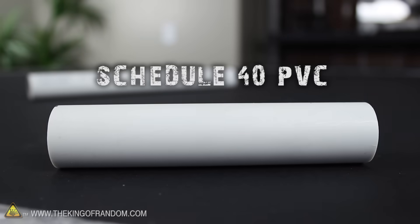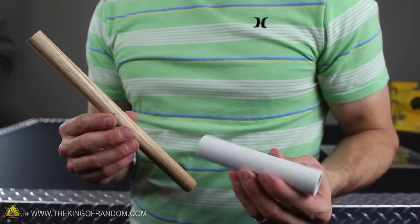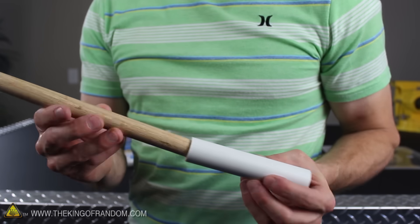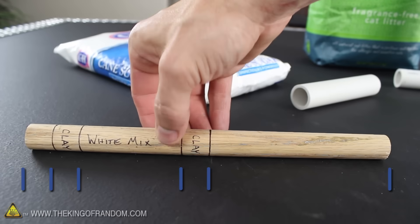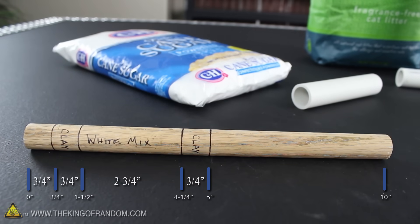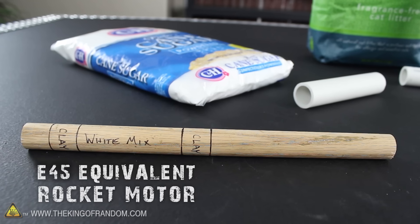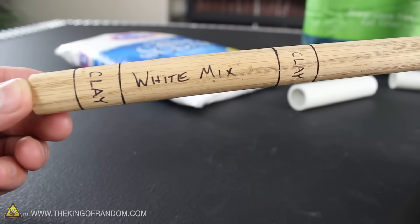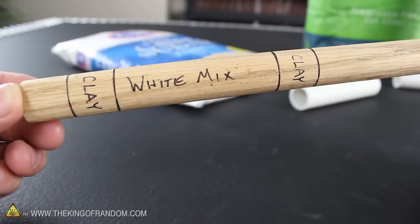This is schedule 40 PVC, and I've cut the tube into sections 5 inches long exactly. The dowel is twice as long as that, and if we push it inside the tube, it's actually a pretty good fit. This will be a ramming rod and a template as well. The markings on the stick are designed to make the simplest form of an E45 equivalent rocket motor, and they're in reverse order to how we're going to build it.